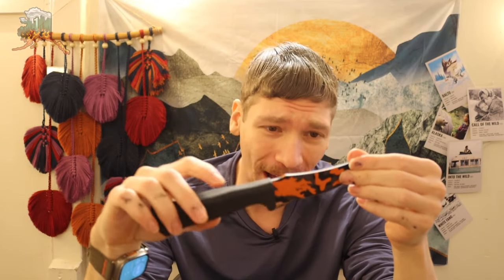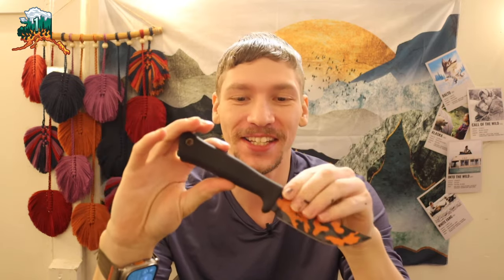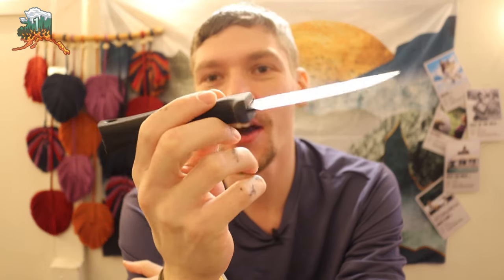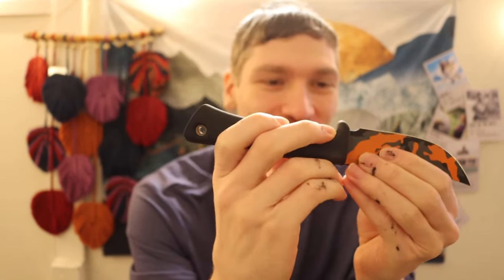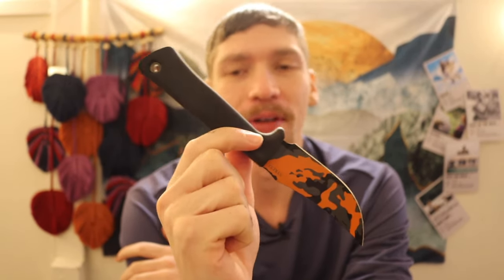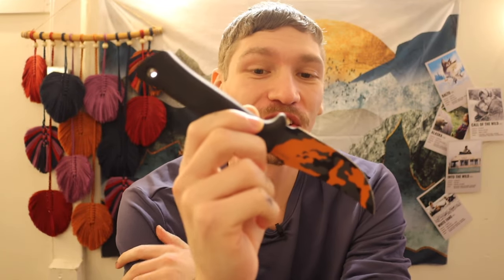Alright guys, by request I have finally taken it upon myself to track down a Busey knife. Today we're going to be going over what they call the SYKCO — or Scrapyard Knife Company — model. I'll explain what that abbreviation means, but this is essentially a Busey knife, and we're going to be talking about what I think of it so far.